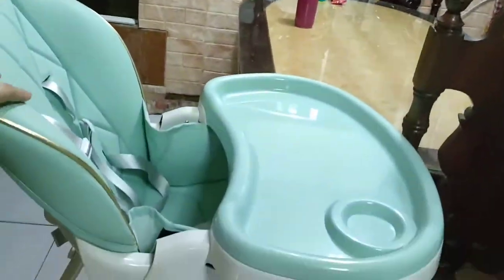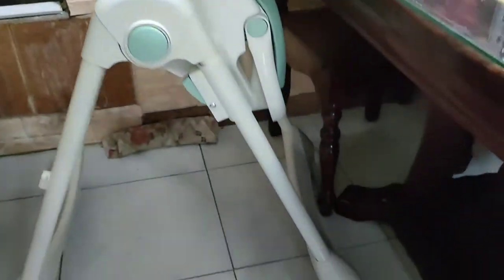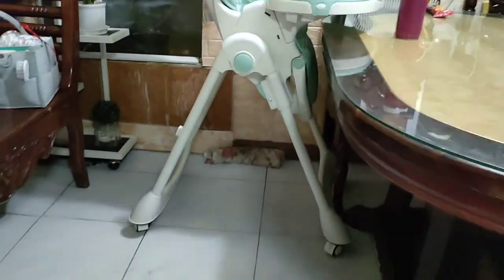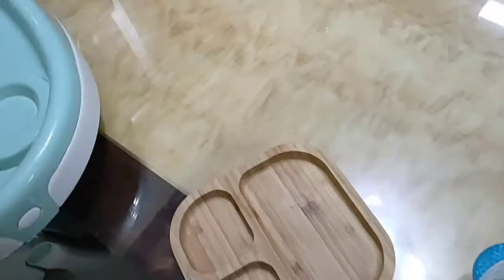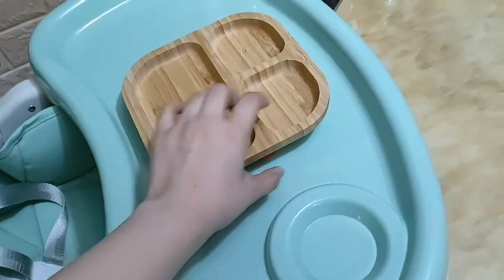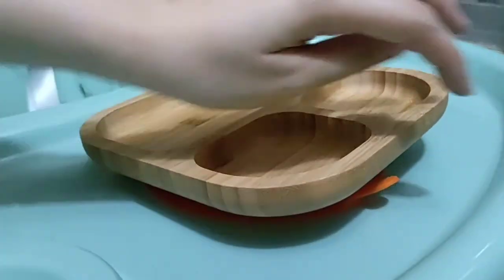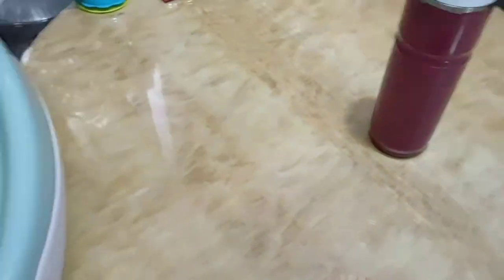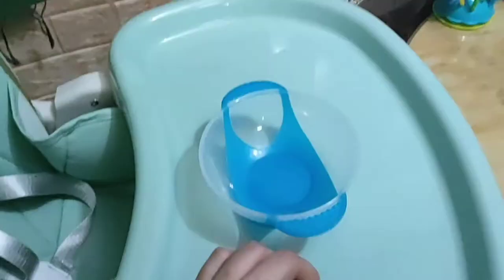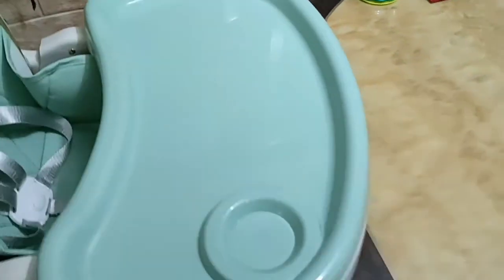Let's test the suction plates I bought. So this is the bamboo suction plate — it fits nicely on the table tray. It's not too big and not too small, and it grips well on the tray. This one is also a sample of a suction bowl I bought. Sometimes it depends on the suction quality — this one's suction on the table isn't as strong.